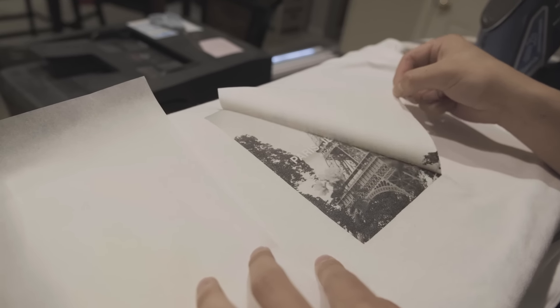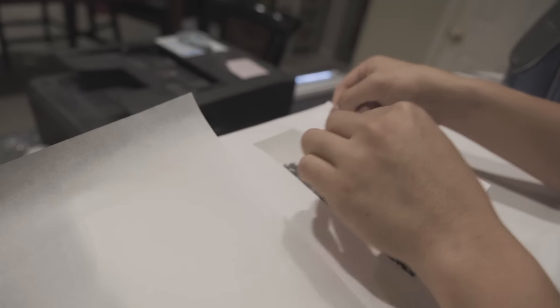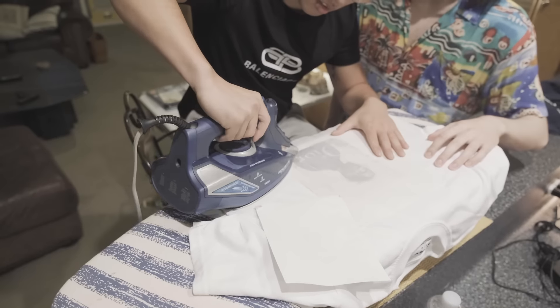Now that you have the materials, the next step is finding the right graphics — this is totally up to your personal preference. You can print whatever you like and put it on a t-shirt. I did some graphic tees as well as a couple of my own photos. There is one caveat when it comes to printing: if you are printing on dark transfer paper — and I repeat, dark transfer paper for dark t-shirts — you do not have to flip your image. If you're printing on light transfer paper, then you do have to flip your image.